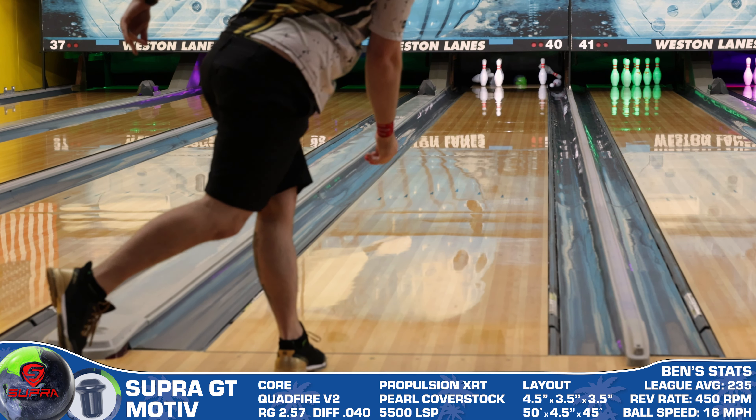Even though the out-of-box performance wasn't what I had hoped for, once you match up with the surface the Super GT could be what you need to race to the top of the standings. You can pick this up today at BowlersParadise.com — use discount code YOUTUBE at checkout for free shipping. Thank you to my friend Ryan Chafransky for drilling this piece and to Dale's Western Lanes for letting us film. If you haven't yet, smash that like button, subscribe, and hit that notification bell for more ball and product reviews. As always, remember — you guys having the right ball in your hands, that's a Bowler's Paradise. Peace.